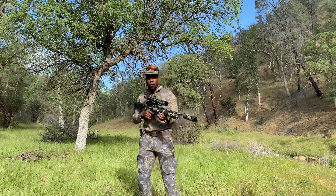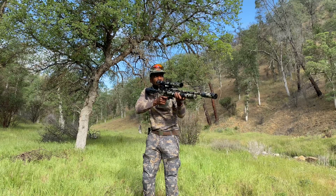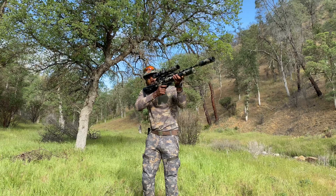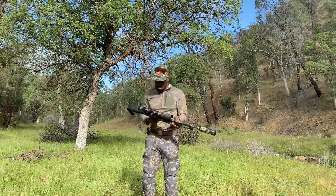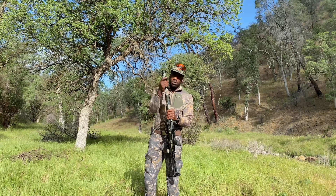Alright, so here's what it sounds like with the suppressor on. Not too bad.